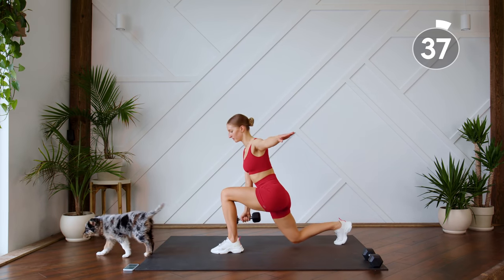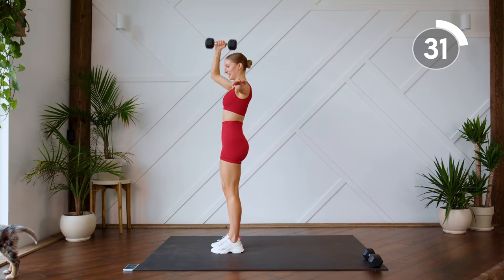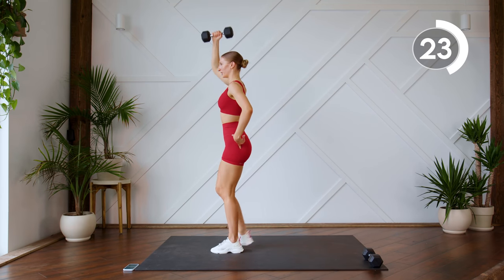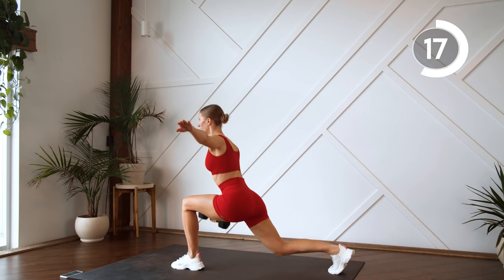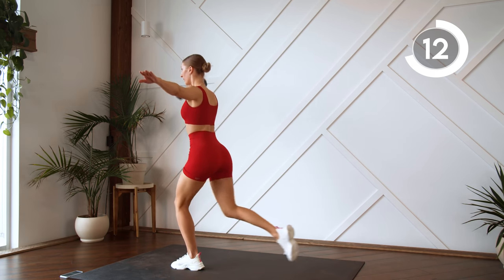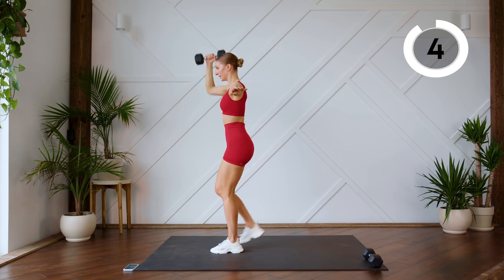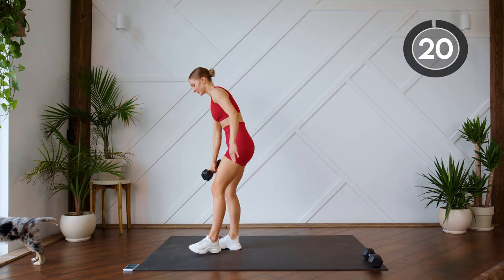Nice work. 20-second rest, moving on — we're going to do the other side. I've got my little helper with me today, this is Jazz, my puppy. She decided not to have a nap while we're working out today. Really make sure you're sitting back into that lunge and pressing through that supporting heel. Nice work, 20-second rest, let's come down to the ground.